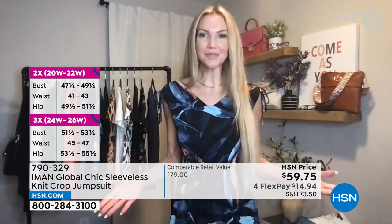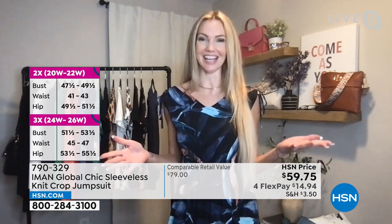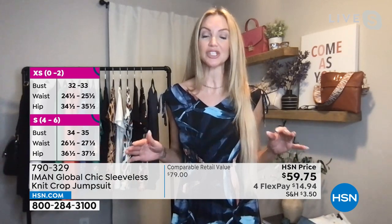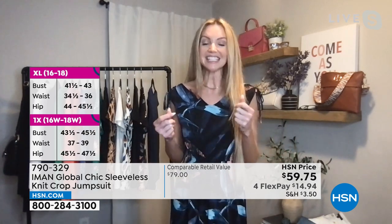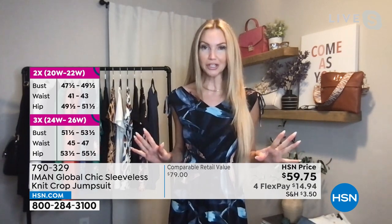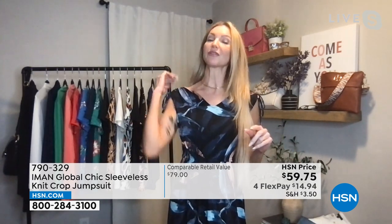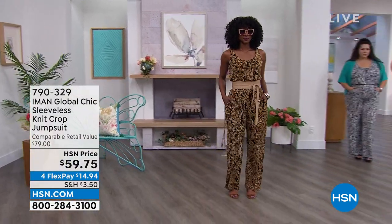I love this jumpsuit too because we are in jumpsuit season — it's hot outside, so it's nice to have something easy and chic that keeps you cool. It's that great stretch jersey knit from Iman — stretchy, bouncy, breathable, lightweight with full coverage, and it's wrinkle resistant. Easy care: just throw it in the machine, wash and tumble dry. It travels beautifully — just roll it up and throw it in a suitcase.